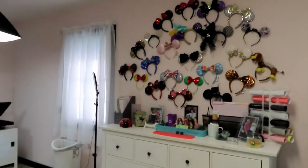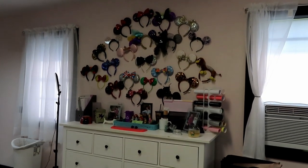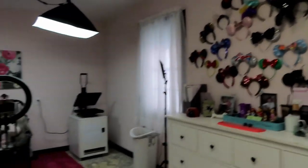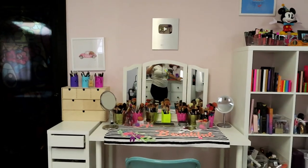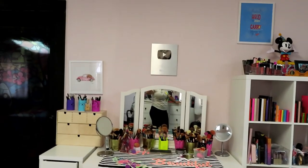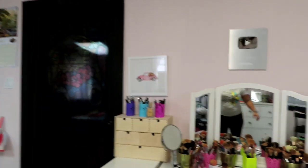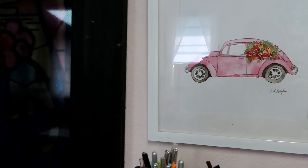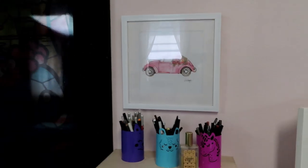Let's do a backup view so you can kind of see how that looks — my project area with all my mini Mouse ears, and then my area where I get ready. My Google Play button is hanging up on top. This picture of the pink Volkswagen came from Hobby Lobby, and I actually own a convertible pink Volkswagen, so I was super excited to find that.